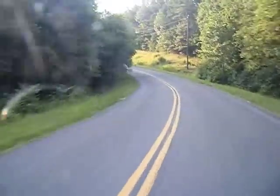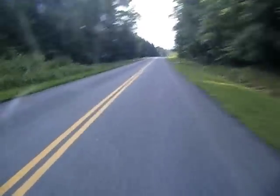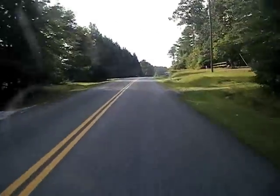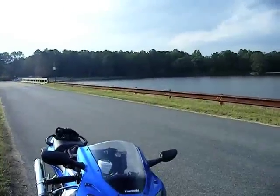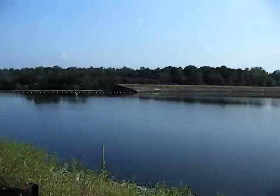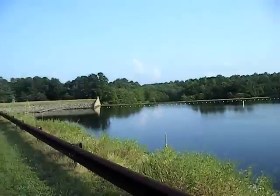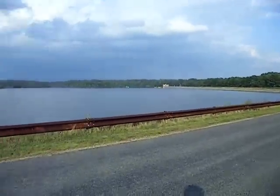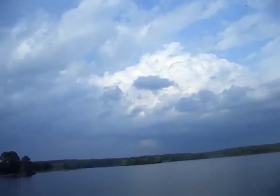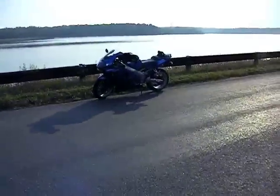Oh, these are some fun roads! Oh, shoot — that scared the heck out of me. Check this place out, it's so nice, so serene. There's the dam over there. Don't exactly know what's on the other side. Clouds look pretty tight. It's pretty cool. And there's the bike.